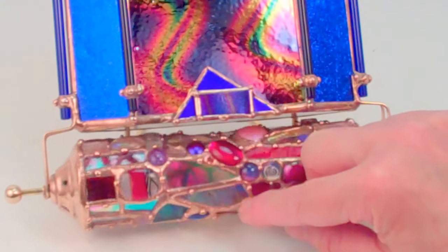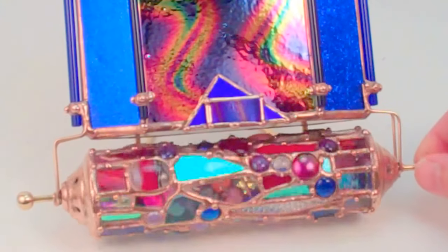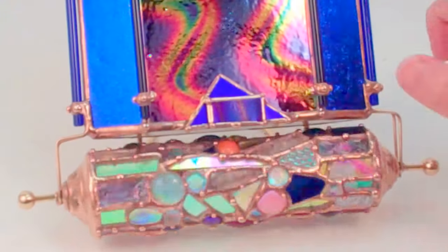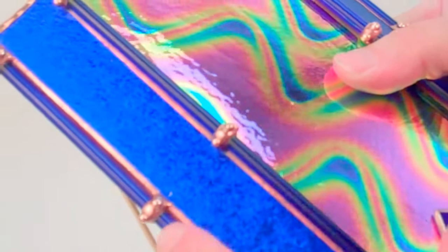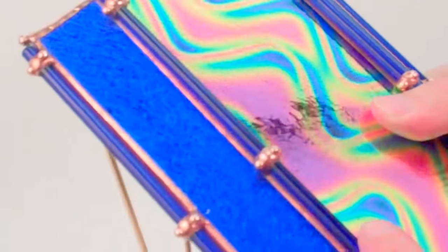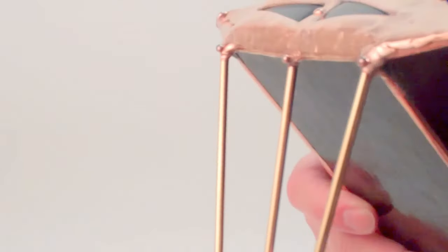It really gives it that extra layer of play of light and color. Sue also adds decorative cobalt blue glass rods, and her solder work has a very distinctive dot pattern to it.